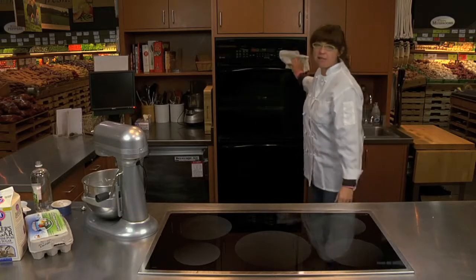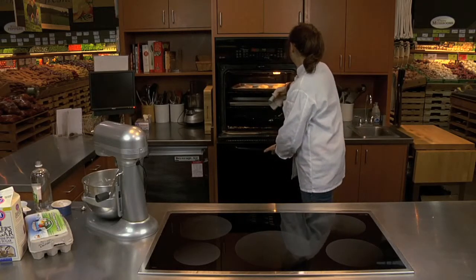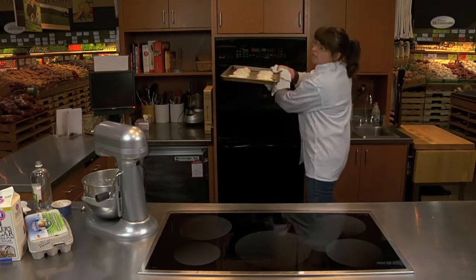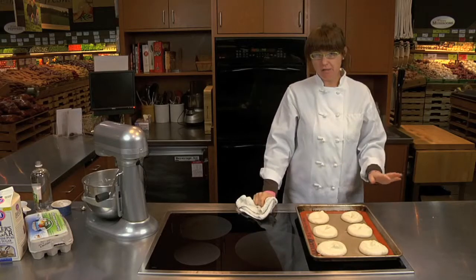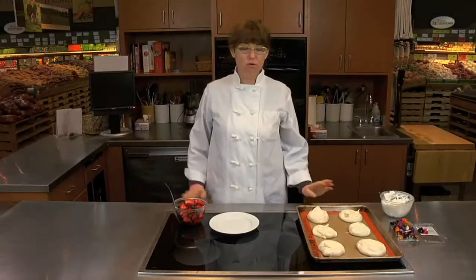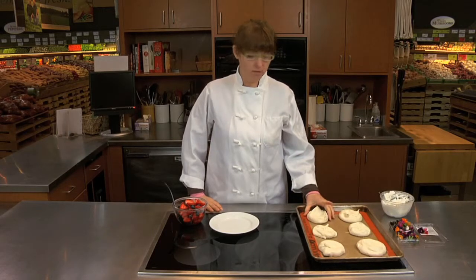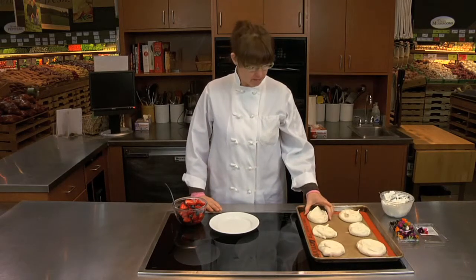The meringues have been baking for an hour and they're ready to come out. They look great. You want to let them cool completely — don't touch them. When they're totally cool, we're going to top them with our fruit. These have been cooling for a while and they're totally cool to the touch. They're very, very delicate, so you have to be very careful. But we're going to plate them now.